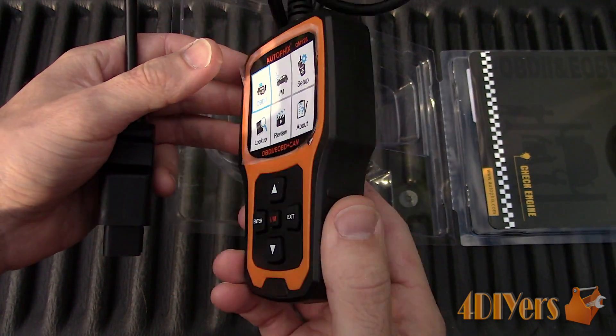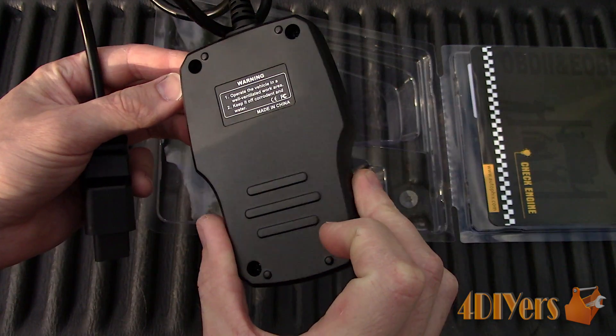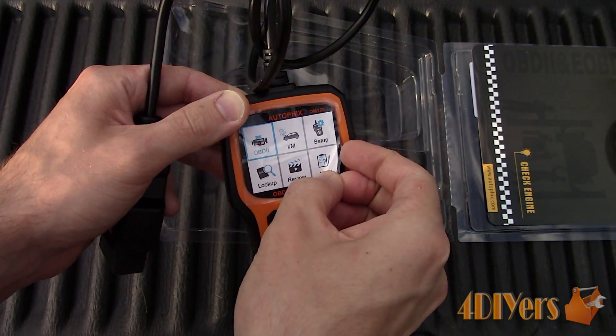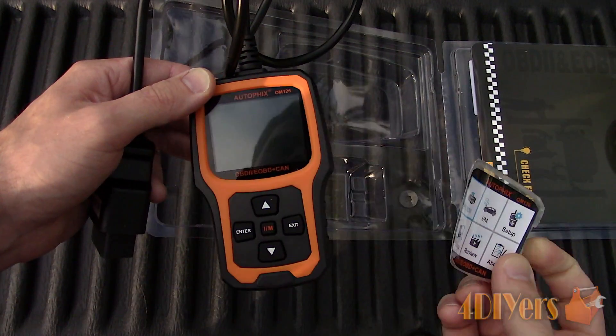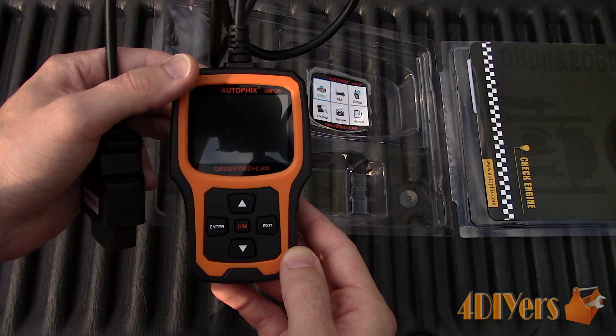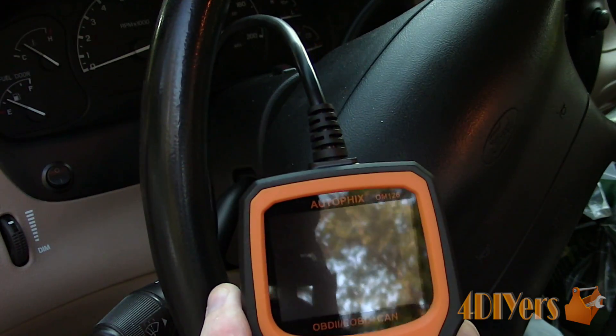It features a black, plastic, and orange exterior, a large 320 x 240 pixel LCD screen, a 5-button pad to select the options, a mini USB port on the bottom of the code reader, and about a 34-inch OBD2 cable.